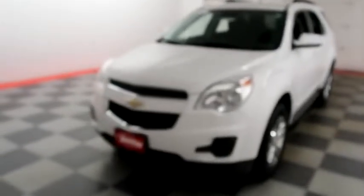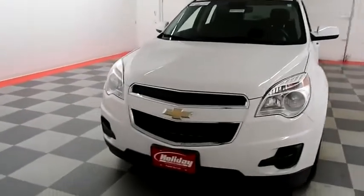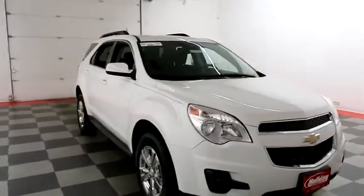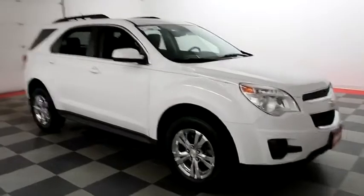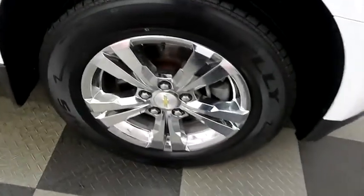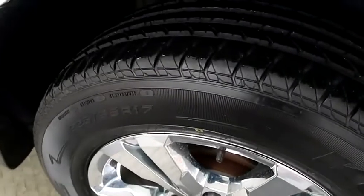Starting right away up front, you have nice chrome accents in the grill. We're gonna take a look down the passenger side. You do have chrome wheels, and those are wrapped with Kelly Edge tires.